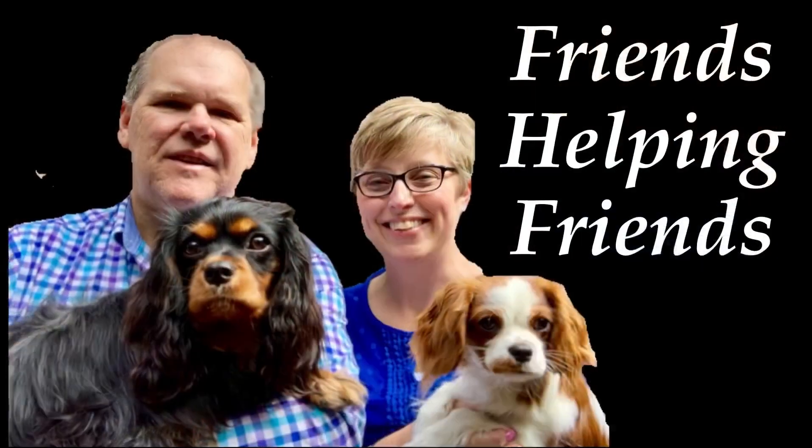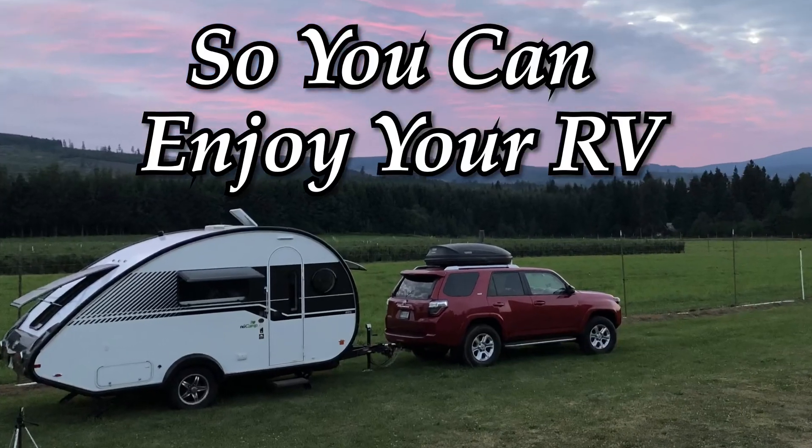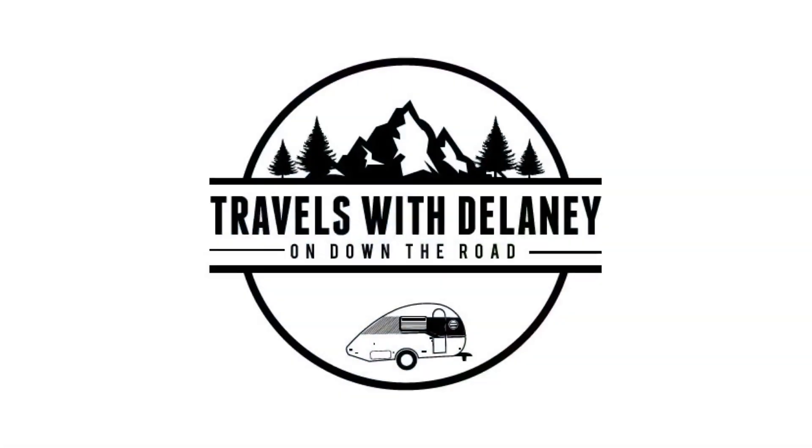Does your RV battery need to be replaced and you're not sure what your options are? I'm going to share with you what our options were in this episode of Travels with Delaney. So recently, our battery was failing in our 2018 NuCamp Tab 400, and so I started researching what my options would be and decided maybe I'd make this short video to share with you what I found out.